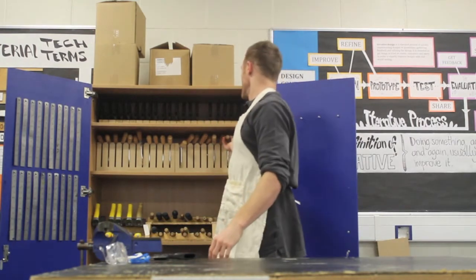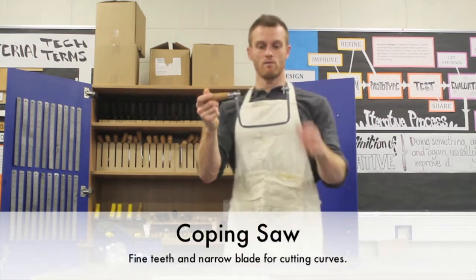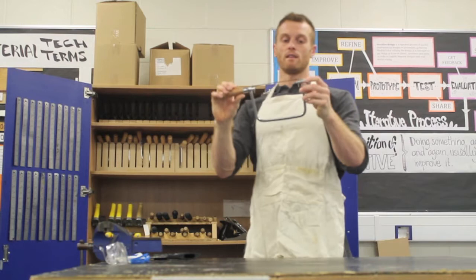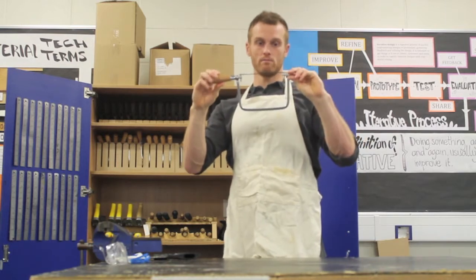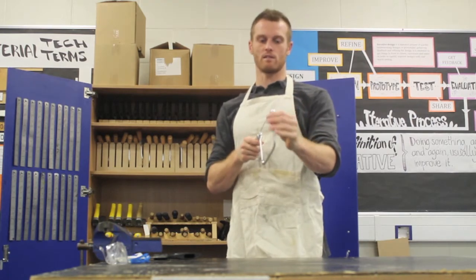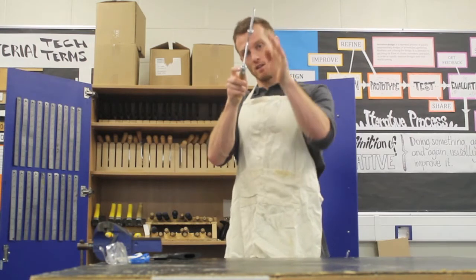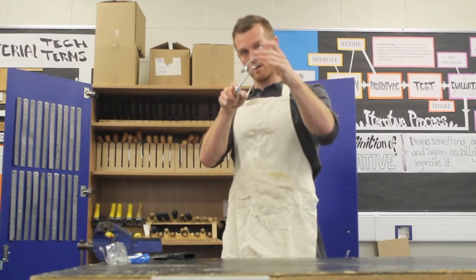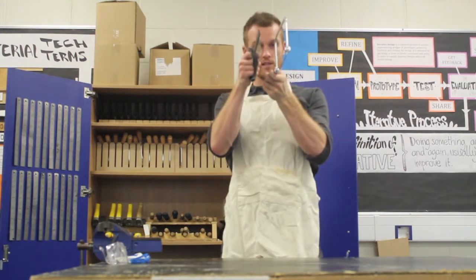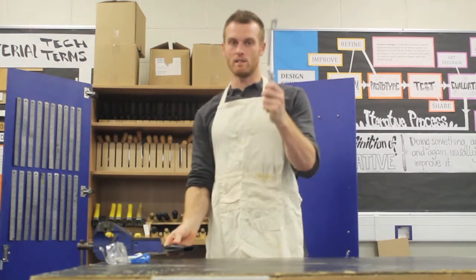You also have a coping saw. As you notice, it has a much, much smaller blade and much finer teeth. Now this is for wood as well, but it's also for plastics and other various easy-to-cut materials. The reason why it's got a small blade is it allows you to turn and be very agile with your cut, so you can get really good curves. That blade on the tenon saw wouldn't allow you to create curves — that's the main difference between these two. It's for your detail work.